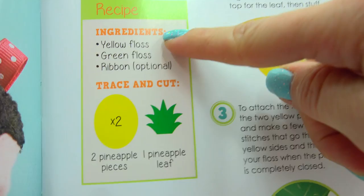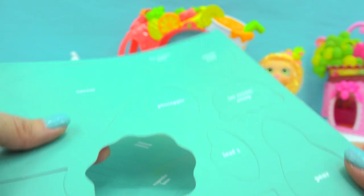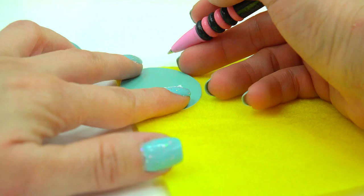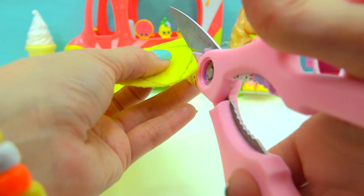The recipe calls for some yellow floss and some green floss. Get out the little needles — be very, very careful with the needles. I'm gonna need my little pineapple print cut out — right here it says pineapple and pineapple leaf. Step number one is to take my yellow felt, place the little pineapple piece on it as a stencil, and using a pen trace around the pineapple. I'm going to make two of them — there's one and two — then cut them out.